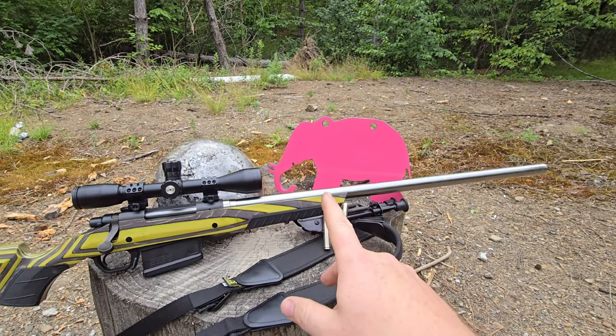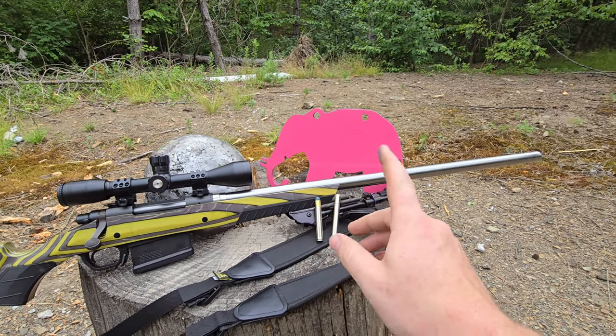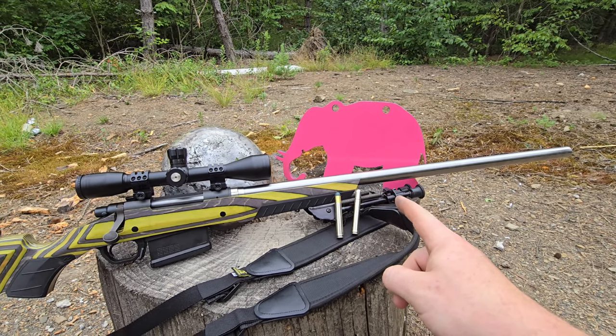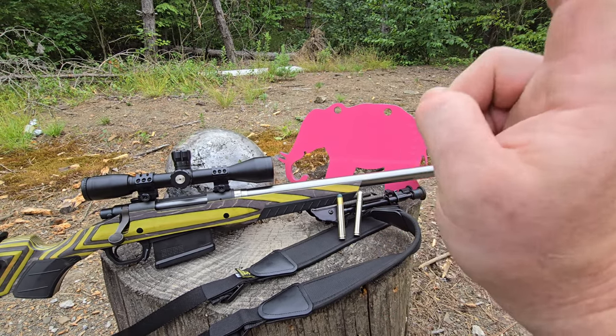Okay, welcome back everybody. I'm finally back out here to do a video. This video is going to be beating cancer with an elephant rifle. Let's get into it.